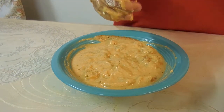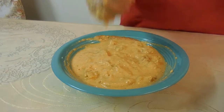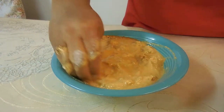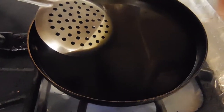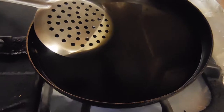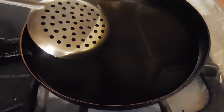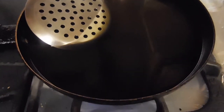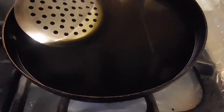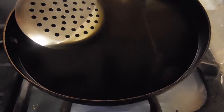Our mixture is now finished and we're going to go over to the stove and fry these up. You want the oil to come up to 350 to 375 degrees so the chicken can cook on the inside. You don't want the temperature too high or else you'll have a raw inside and a burnt outside.